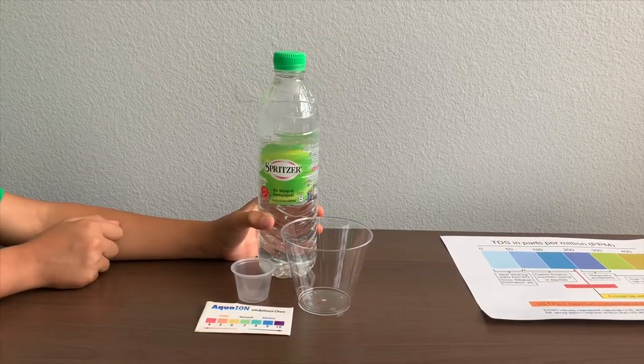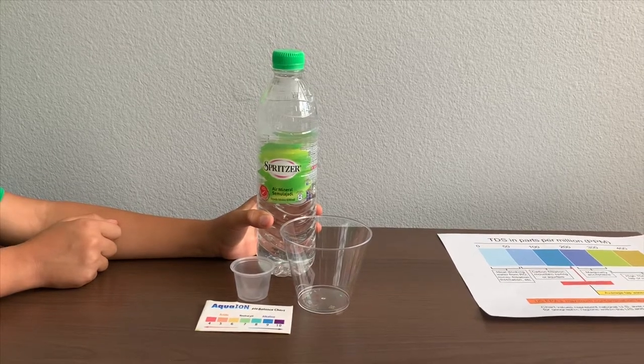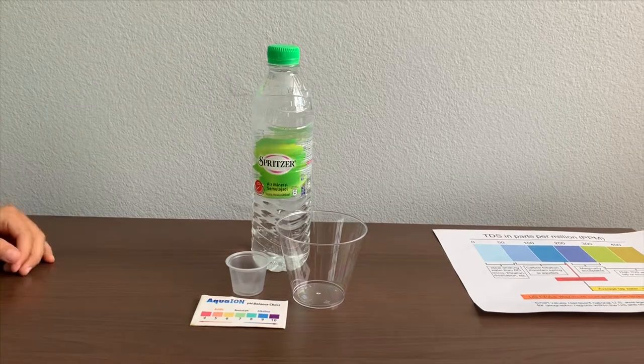This is Spritzer Natural Mineral Water. It is sourced from underground water and is a product of Malaysia. Let's test the pH and TDS levels.